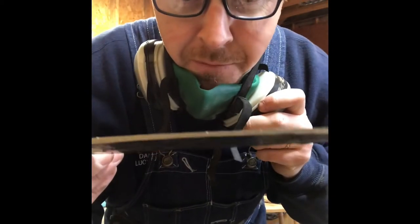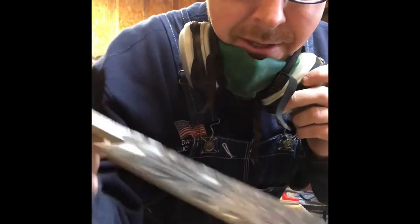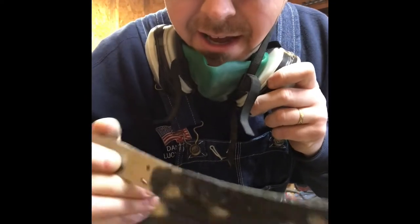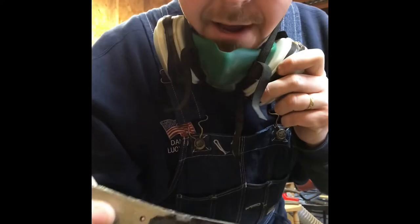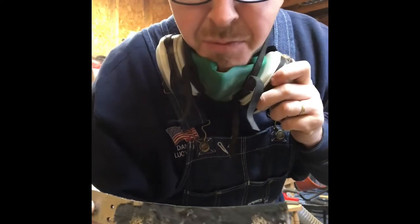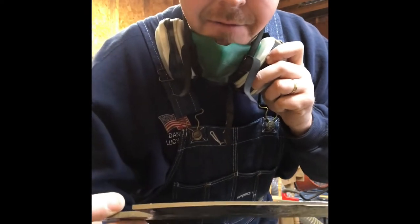We've cleaned up the profile of the blade so you can see the edge all the way around — it's nice and clean. We did not do the back because we're going to leave the forged finish on that back. We could clean that up if we wanted, but it looks straight and pretty clean. I might give it a quick swipe across a finer grit.